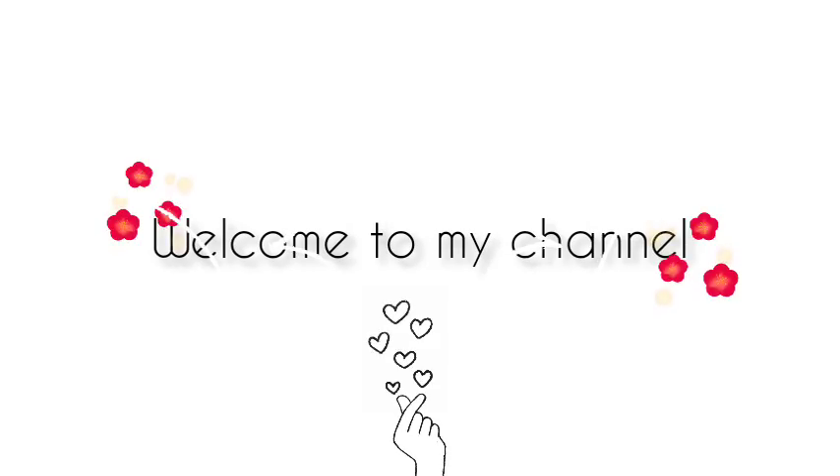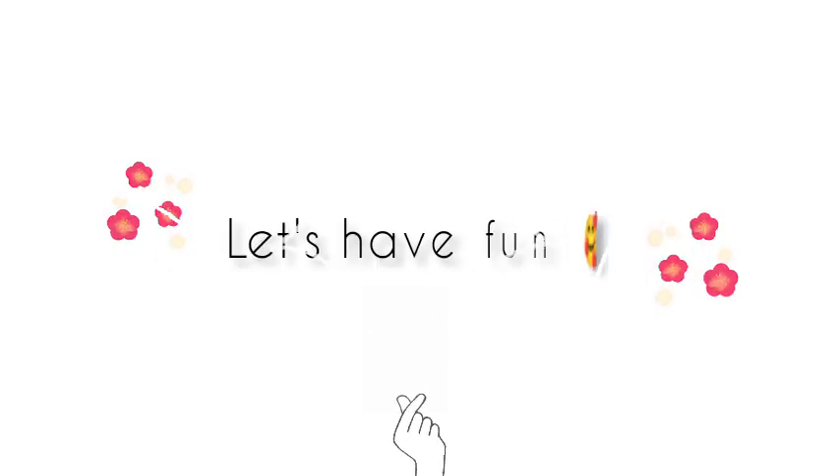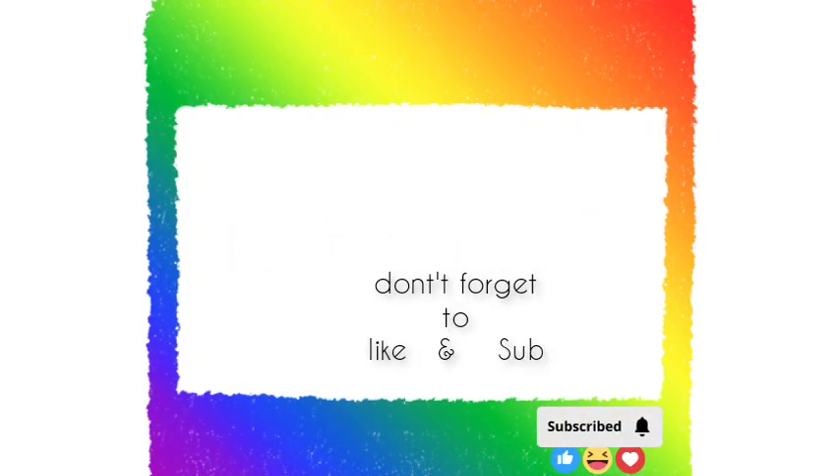Hi, welcome to my channel. Let's have some fun here and don't forget to subscribe and like.